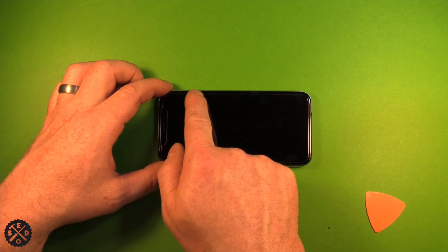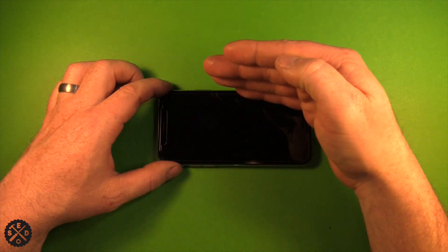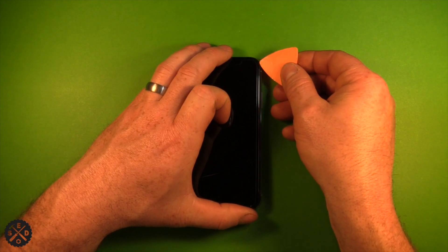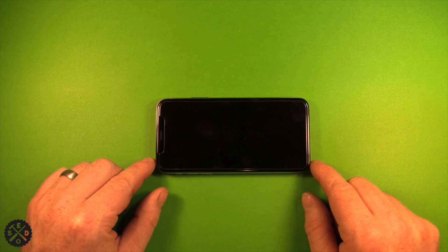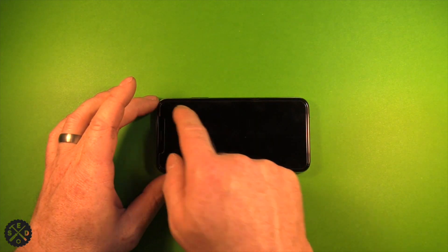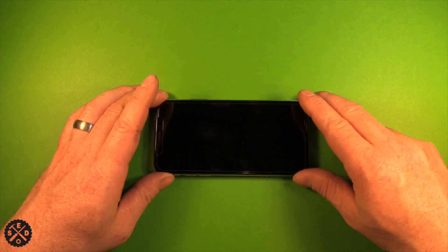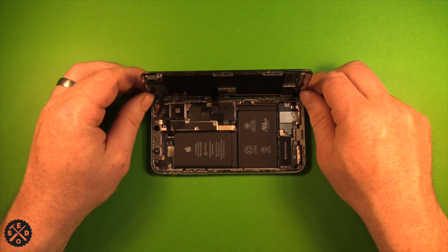Now you have to watch on this side right above where the power button is — there are some cables in there and the screen will tip up. When going up this side, make sure you don't go in very far with your pick, but you do want to loosen the whole thing all the way around. Then you can tip the whole screen up to about 90 degrees.